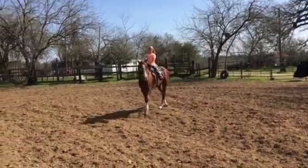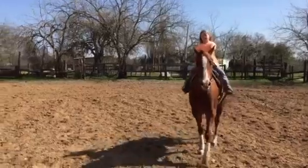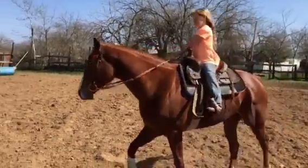Now come towards me. Now go to your right. Make a big circle going out right. Yeah.